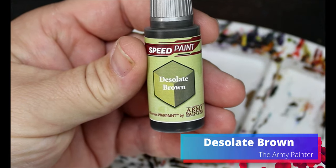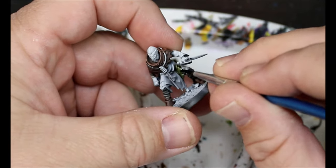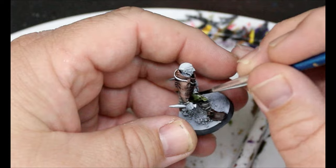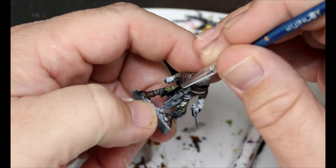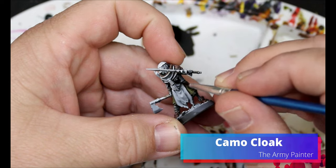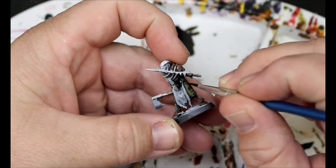We're gonna take some Desolate Brown here — this is sort of a greenish brown going all over their skirt. Then we're gonna take some Camo Cloak. This is gonna go all over their undershirt, so under where we put that Ruddy Fur.